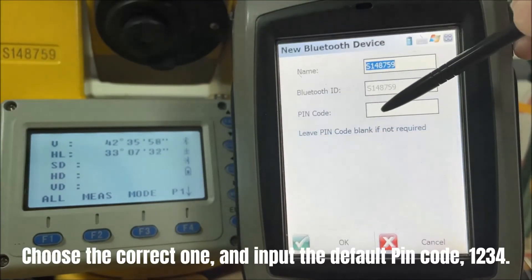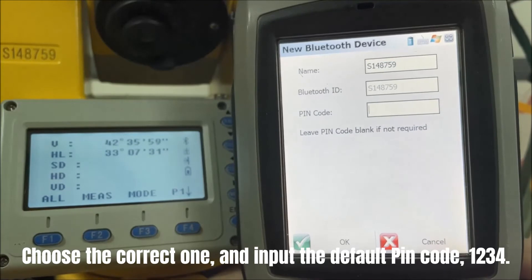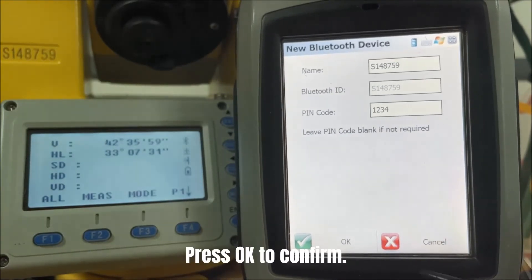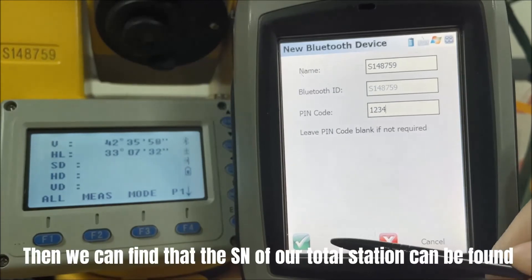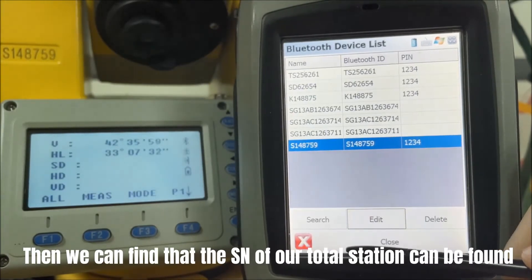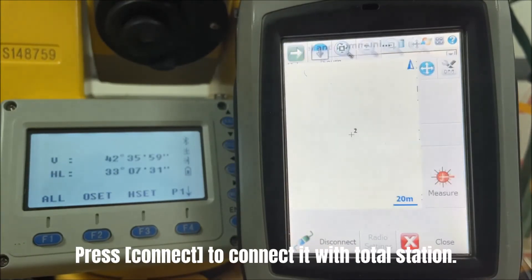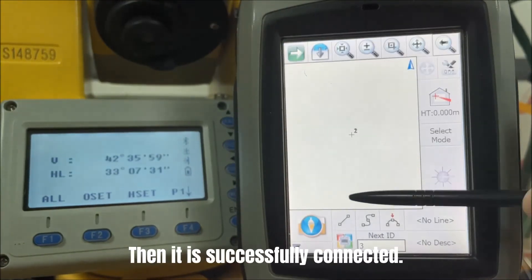Choose the correct device and input the default PIN code, 1234. Press OK to confirm. We can find that the serial number of our Total Station appears in the device list. Press Connect to connect with the Total Station. It is now successfully connected.